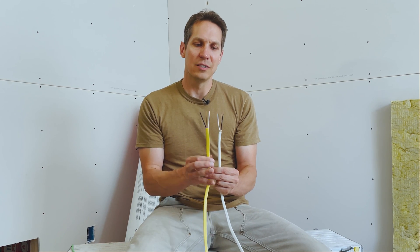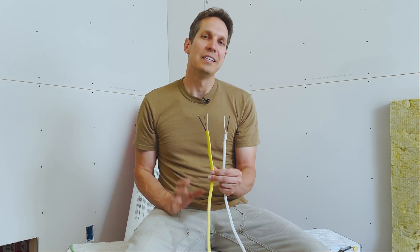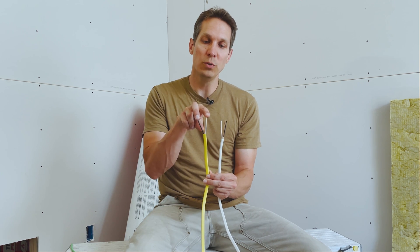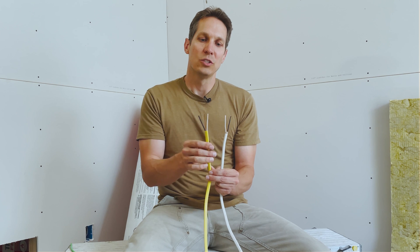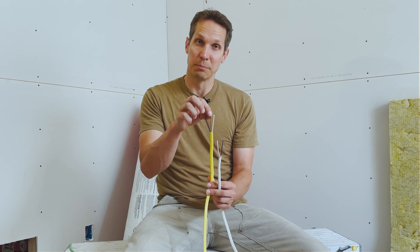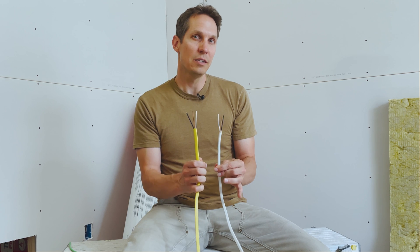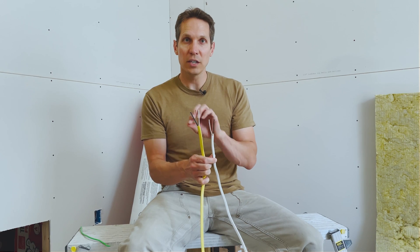You'll note this is 12-gauge and this is 14-gauge, but you'll often hear them referred to as 12-2 and 14-2. That refers to the fact that you have two conductors and a ground. This is 12-2 because it has your hot wire, your neutral, and then your ground — which isn't considered a conductor, it's considered a ground.